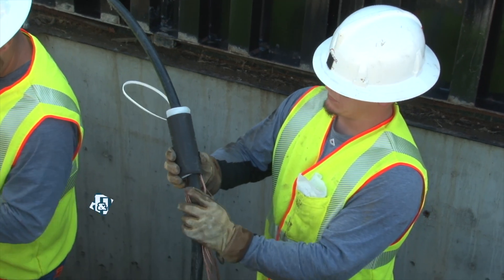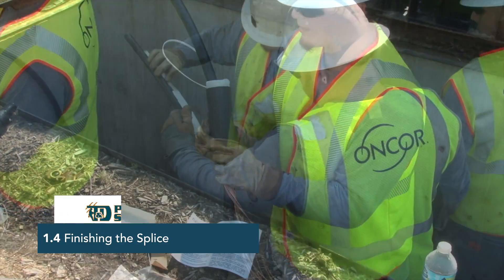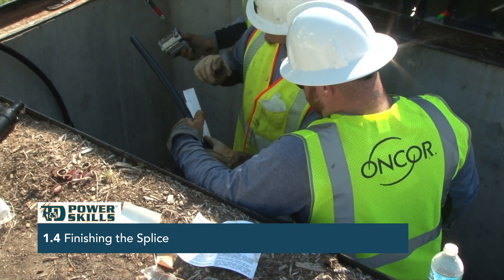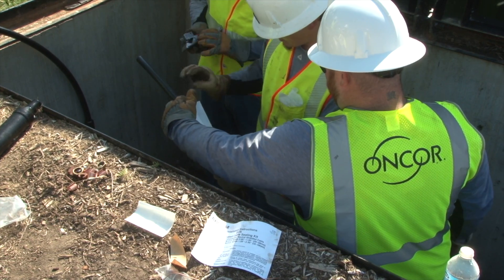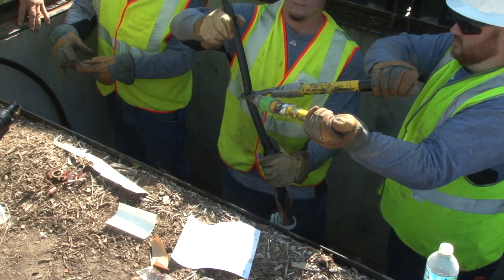A cold shrink tube is placed on both of the cables. He then uses the template provided in the splice kit instructions to measure the correct amount of cable to leave, marks a mark, and cuts the cable.